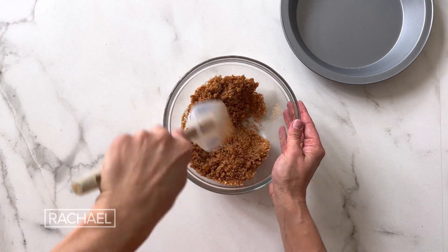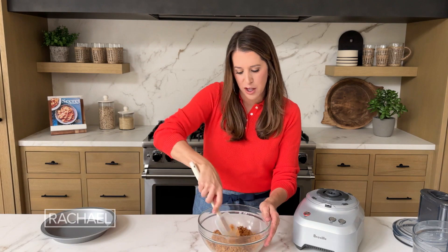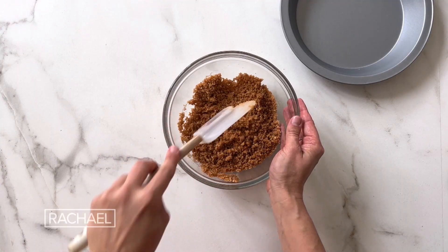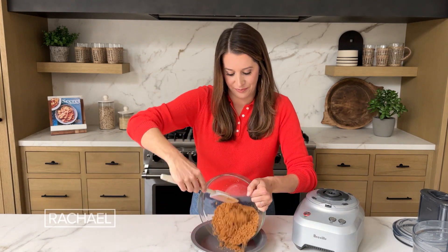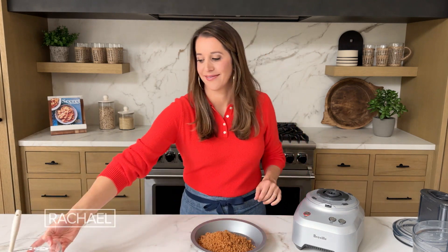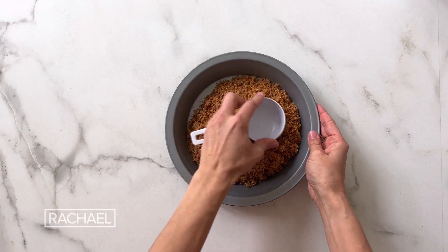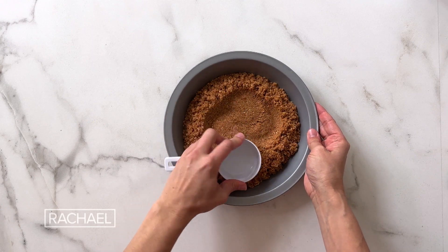It is already smelling so good in here — the combination of the vanilla-scented waffle cones, the sugar, the butter. The crumbs are really well moistened. I'm gonna now add these to our pie plate. This is also a great time to get your kids into the kitchen with me. I'm gonna use the bottom of a dry measuring scoop to push the crumbs down and up the sides of our pie plate.